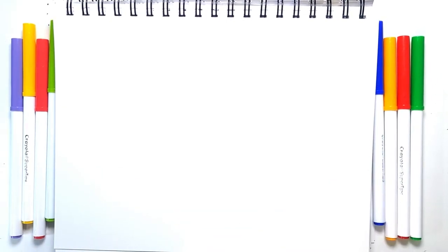Hello and welcome back to Draw with Boba. Today we're going to be drawing a cute hamster. It's going to be pretty quick, so follow along.